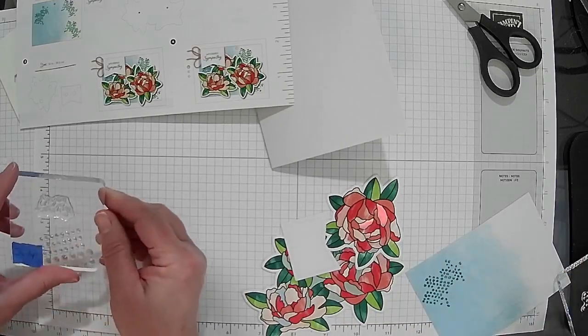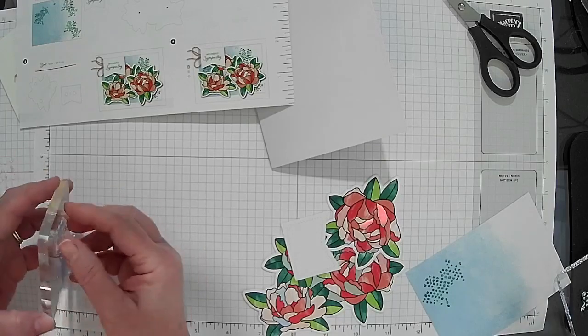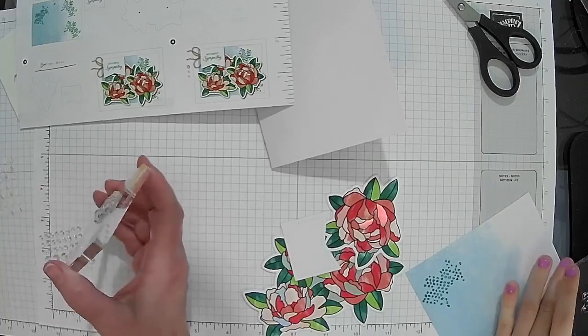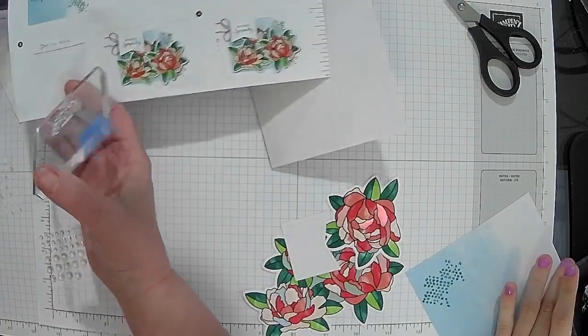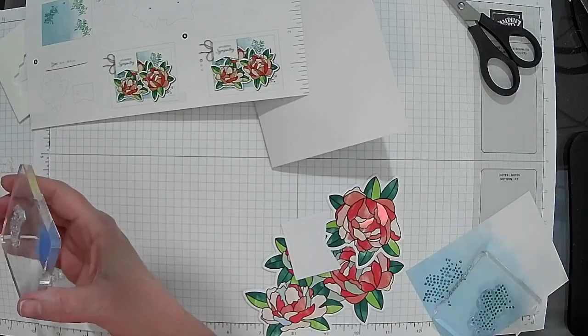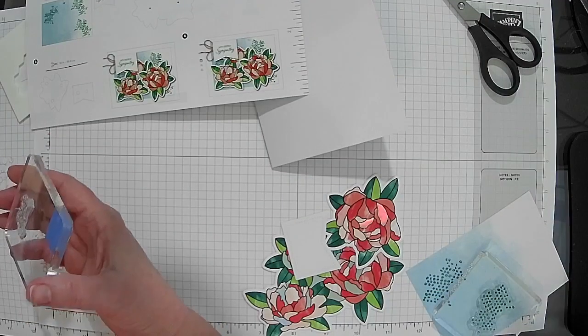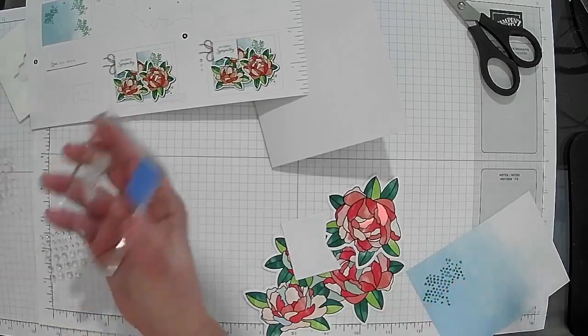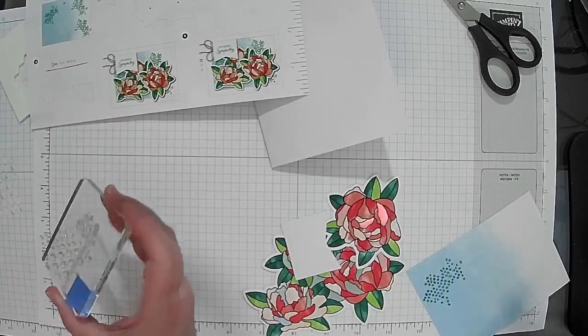Do you want to stamp a sentiment on this? The options are 'Enjoy Your Day' or 'Celebrate Today.' She picks 'Enjoy Your Day' — so we'll let you stamp that on the tag.